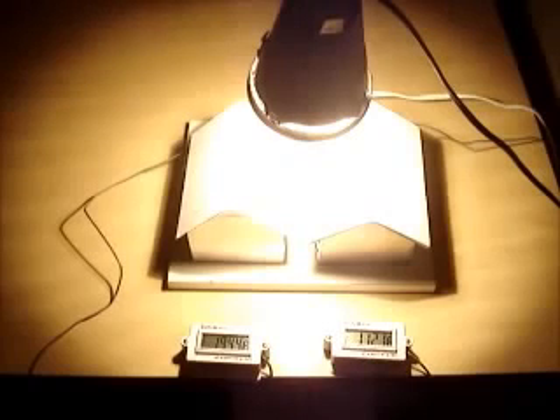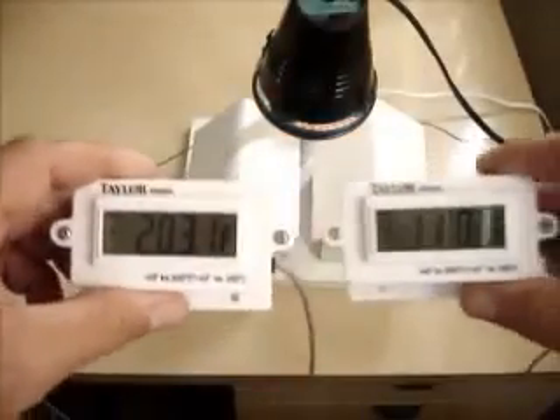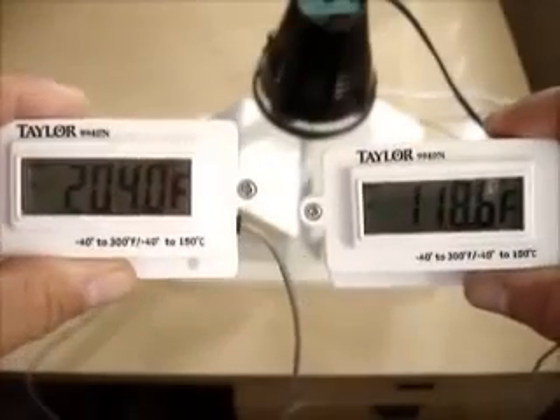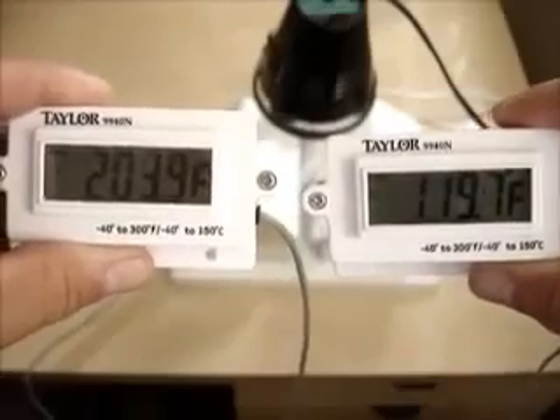We're getting close to 200 degrees, so we'll take a look at the result after it gets over 200 degrees. The white paint on the left: 203 degrees. The Temp Coat on the right: 118, 119. We're looking at an 85-degree difference in just a few minutes under the light.